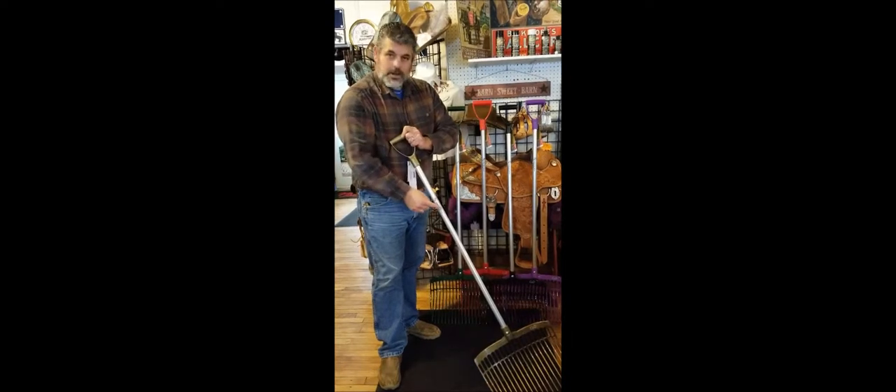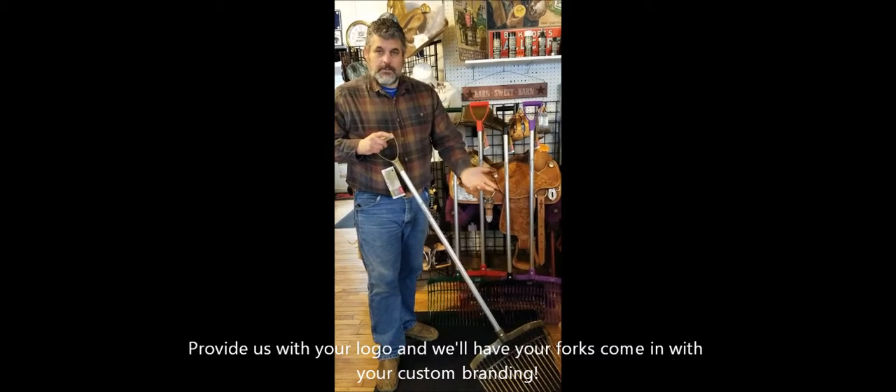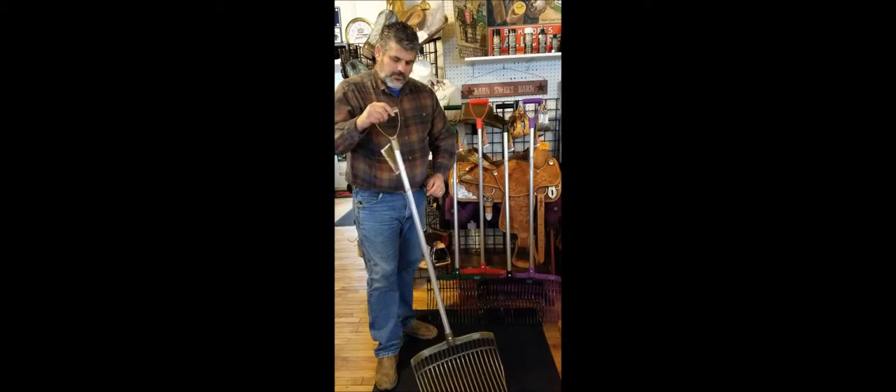We have our logo on here, but this is a space that could be used for your barn name, your team name, or what have you. So that's a nice feature of this fork.